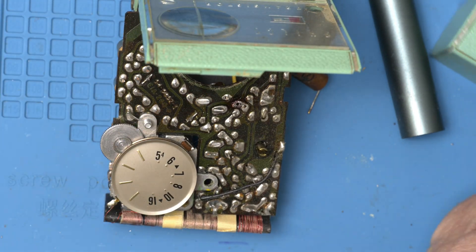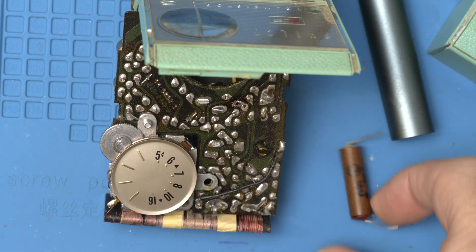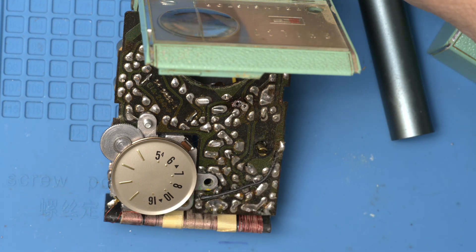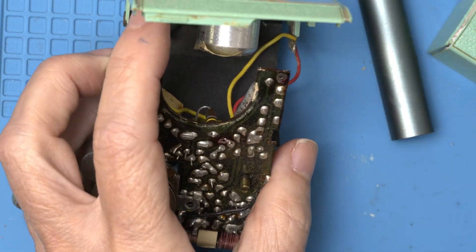And it fell right out — 100 microfarads. Before I replace this, I think it'd be better to take out the 10 because it's underneath it, so I'd like to swap that out first.